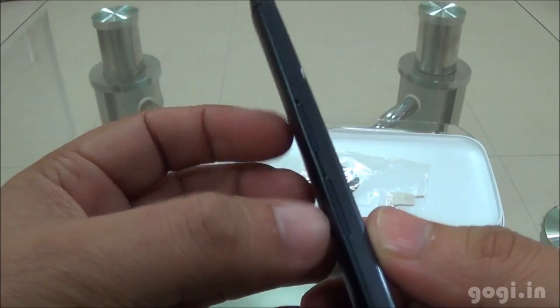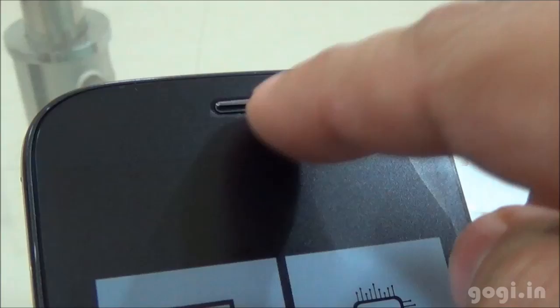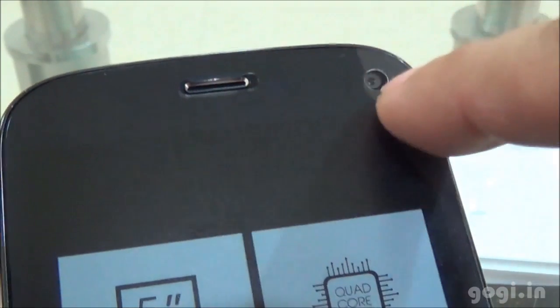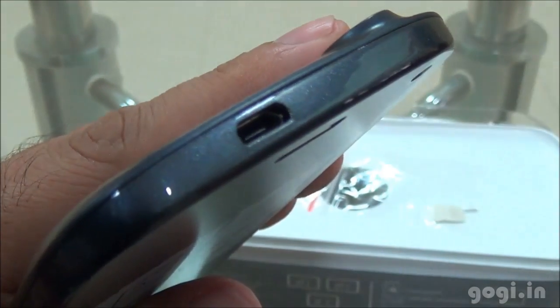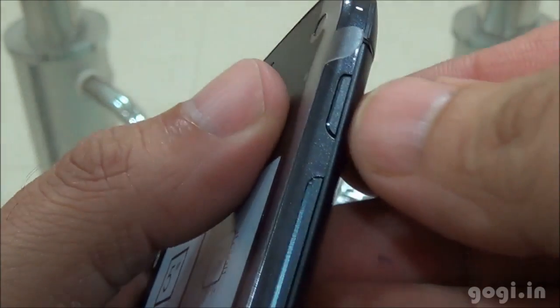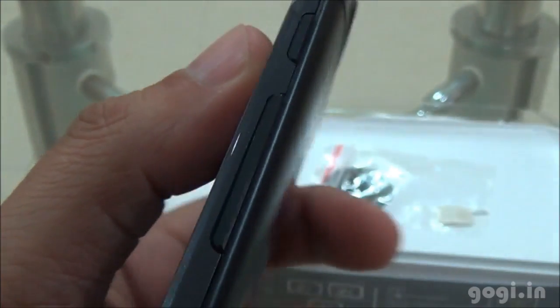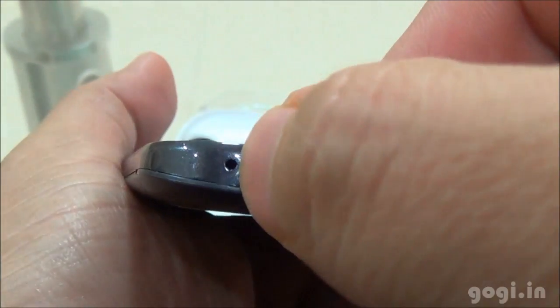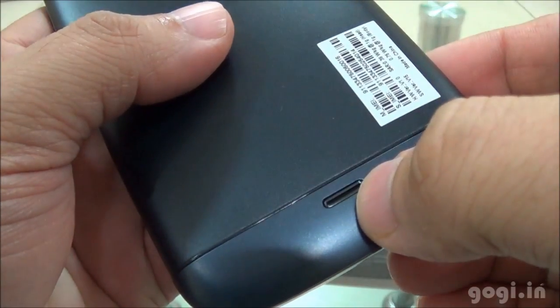This is a dual SIM handset and here are the slots. There are 3 touch-sensitive buttons on the front. On the top you have the in-call speaker, sensors, and the front 5MP camera. On the top edge there is the micro USB port. On the right side there is the power button, and below it the volume rockers. On the bottom are the mic and the 3.5mm audio jack.